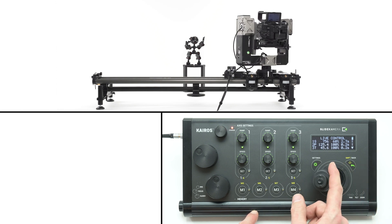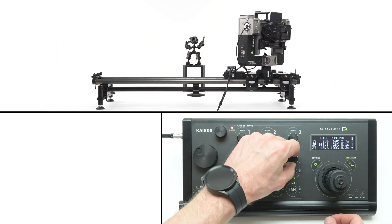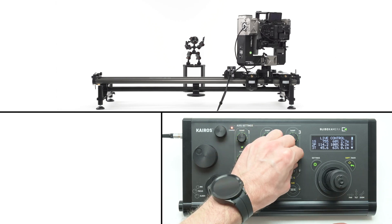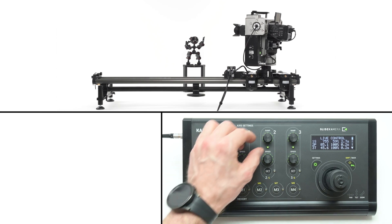The speed of the head axis can be reduced or increased separately. Increasing ramp values will increase smoothness but decrease the responsiveness of the remote head.